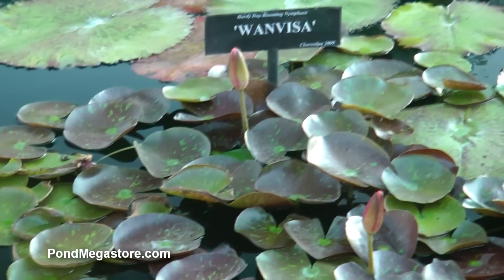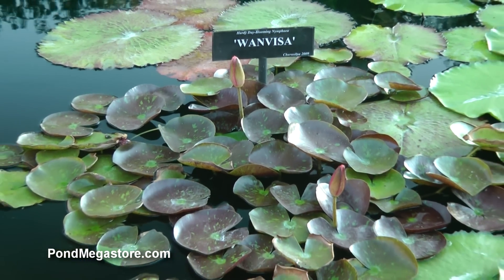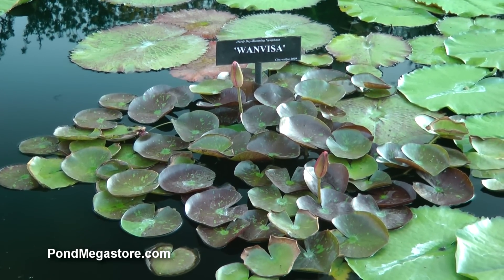One two or three inch piece becomes a colony within just a month or two. So you see the full size plant. The next little segment is going to be us chopping it up.